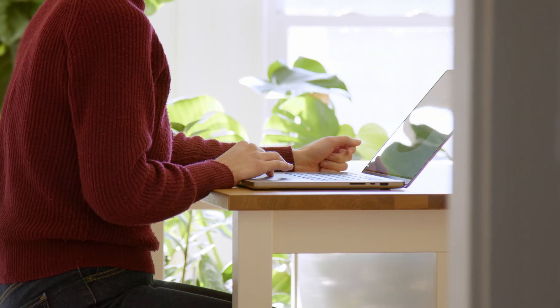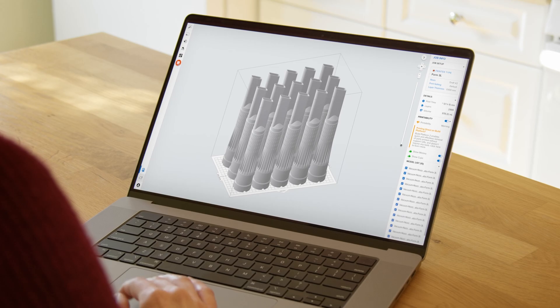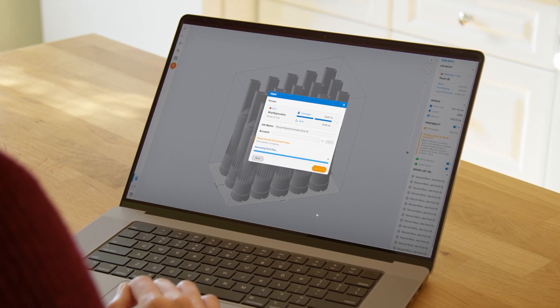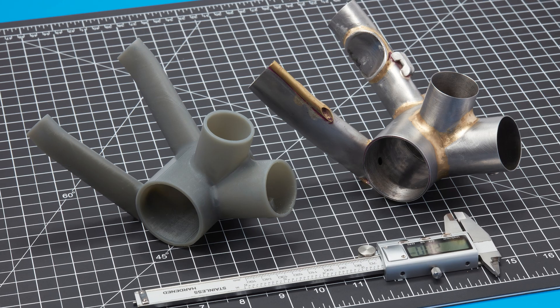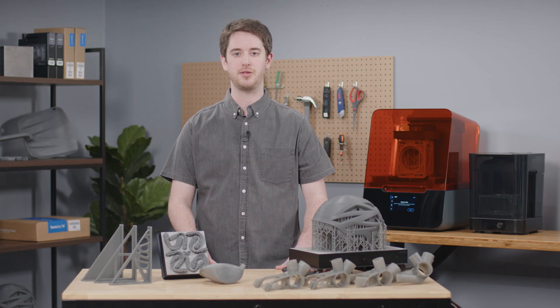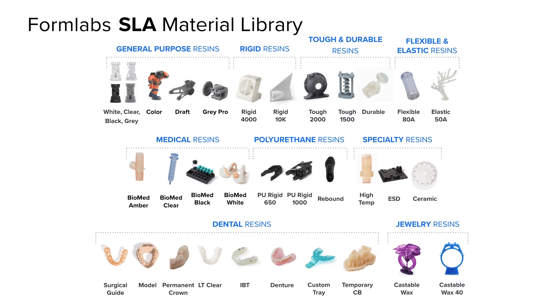You too can bring better products to market faster by leveraging draft resin early in the design process. Whether you're printing large parts or batches of smaller parts, draft resin ensures maximum print speed without compromising quality. Subscribe to our channel for more 3D printing videos and check out the links in the description to learn more about Formlabs 3D printers and our range of over 40 3D printing materials.